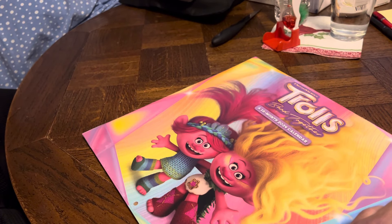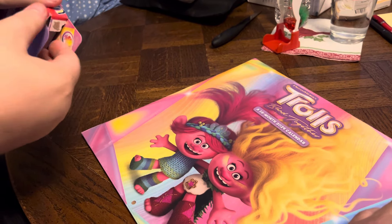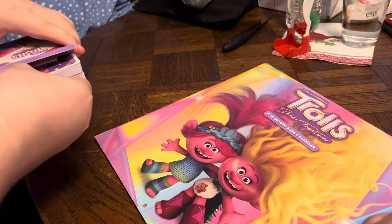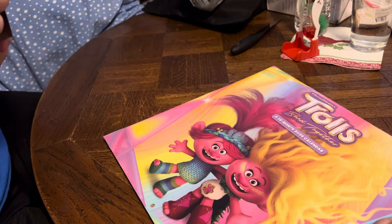Now we're going to open it up real quick and see what's in there. Looks like we're going to have some Trolls cards, right? All right.